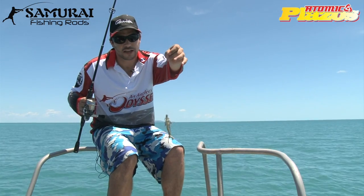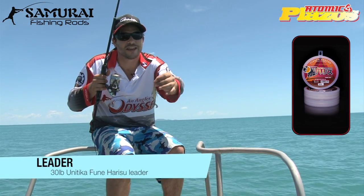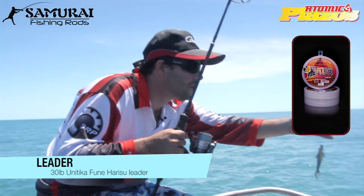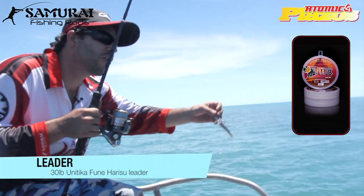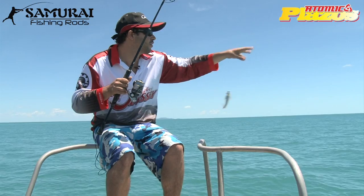And using some Unitika leader as well, which is holding up pretty well. You can see it's a little bit frayed through here where we've been getting a few coral trout and Spanish flag and things like that in from out of the coral.